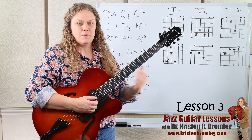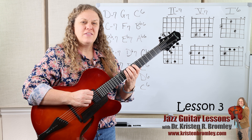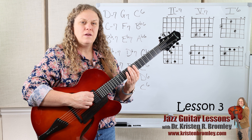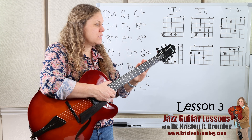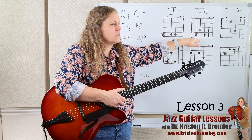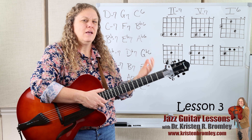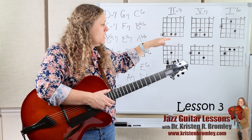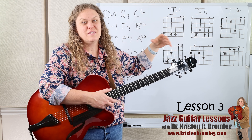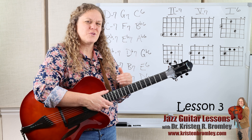If you don't know where the 2-5-1 comes from, it's right out of the scale of the key. From the key of C major, the 2 starts on step 2 of that scale, the 5 is from step 5, and the 1 is step 1. We usually have a minor 7th chord for our 2 chord — that's how it is naturally. And then we have a dominant 7th chord for our 5 chord, which is a dominant functioning chord.